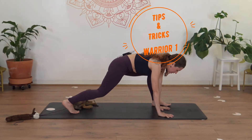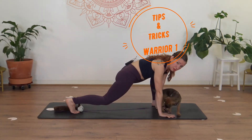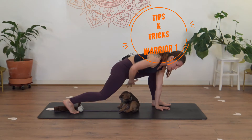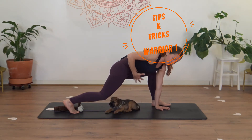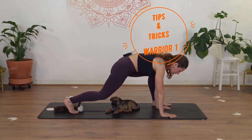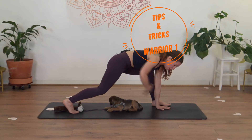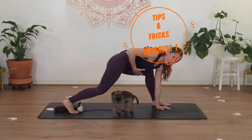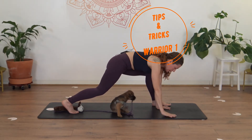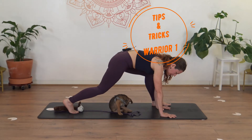Sometimes if there isn't much awareness of what to do, we tend to just sink with the hips and become really heavy in the arms and body. So bring awareness into the core, into our powerhouse, into our center. Hug in and tuck the tailbone, squeezing the belly in. Immediately you will start to feel a lot lighter because your powerhouse is now active and engaged.